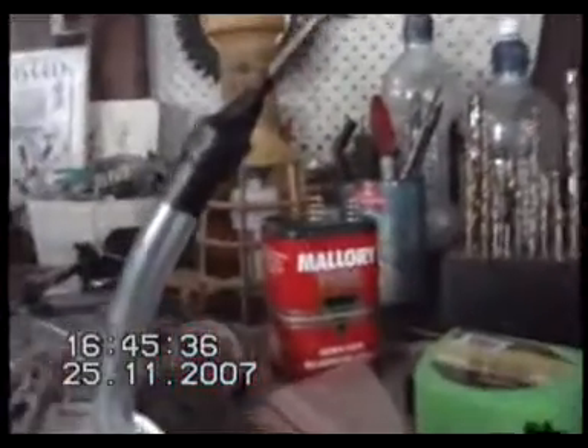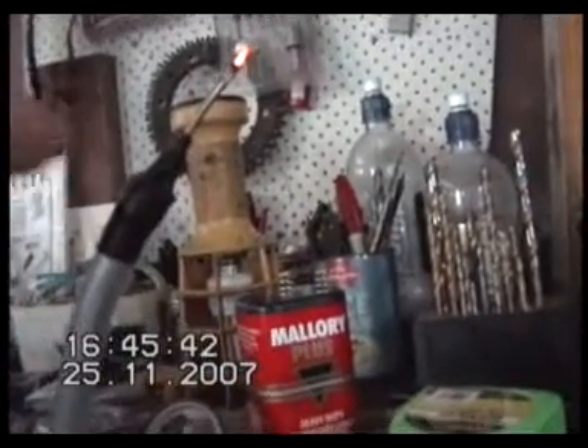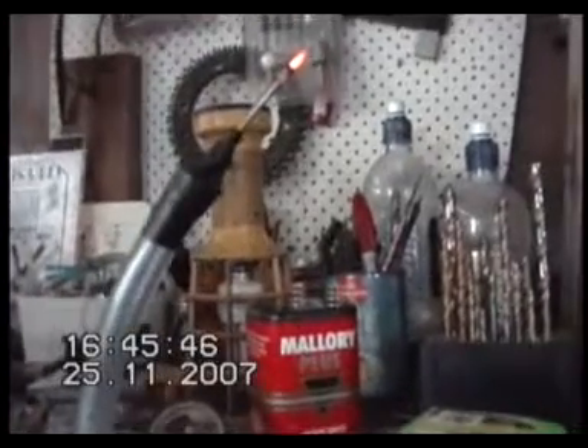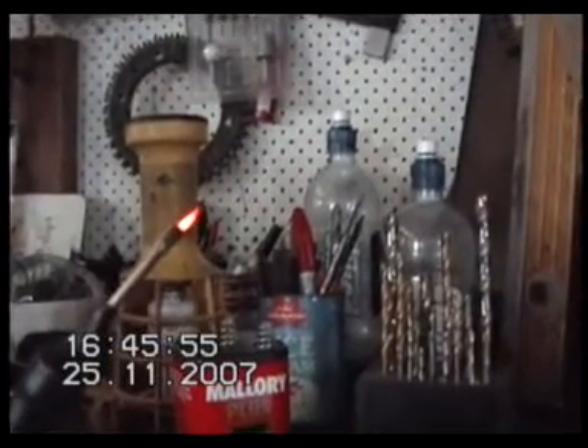Basketball needle on the end. Once again the spark arrestor in this - if you haven't seen my other videos - it's just up in the basketball inflating tube there. I've just got a little bit of stainless steel wool, rolled it into a ball and stuffed it up in there. There's no other spark arrestors in that line at all. Obviously there's hydrogen gas in the top there and that hasn't flashed back, so that's all you need on this small unit.